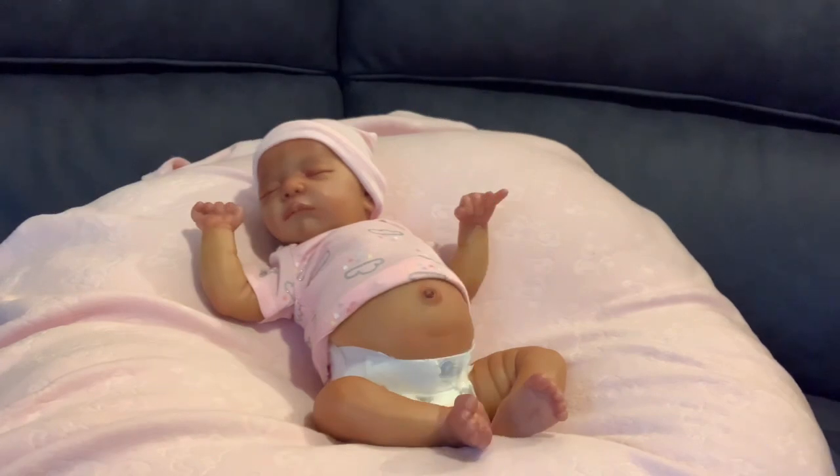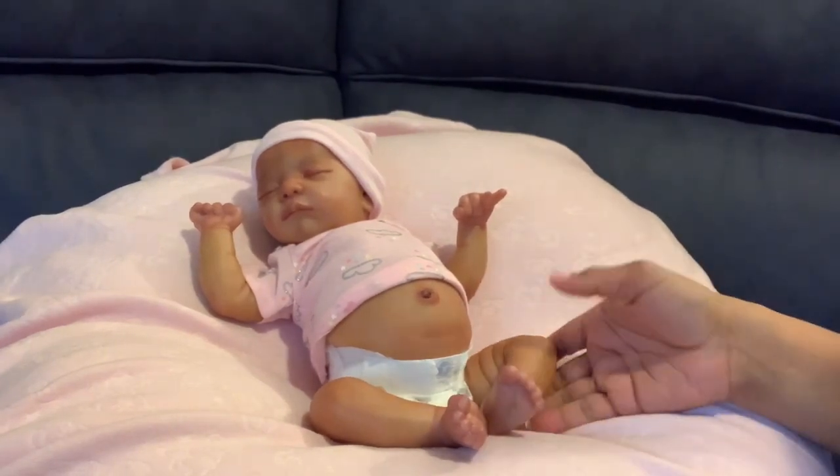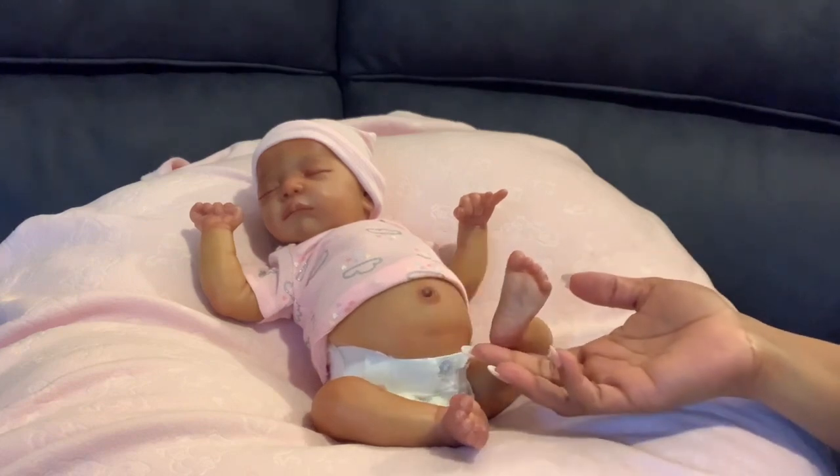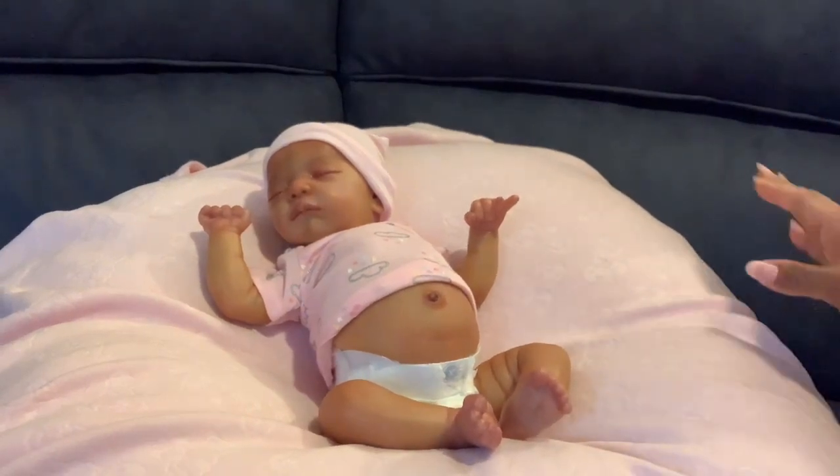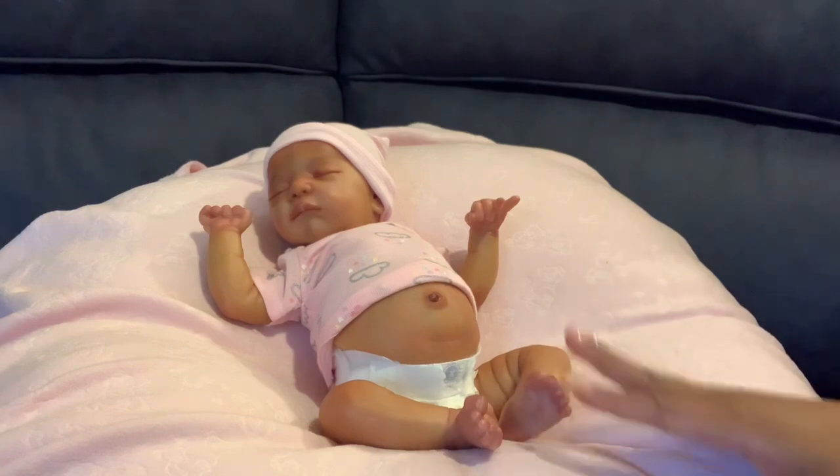Welcome back family, we are back here on my couch. Over here at Cena's Dolls, who you are looking at in the camera view today is a baby that you guys have not seen in a while. This is baby Lily Rose — she is the Mix sculpt and she was painted by Miss Serenity Smith.